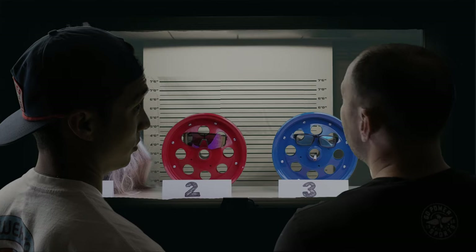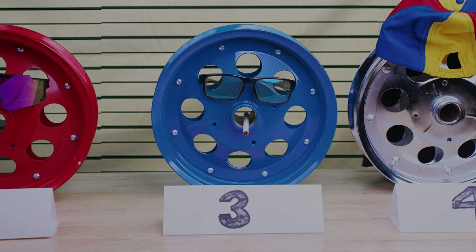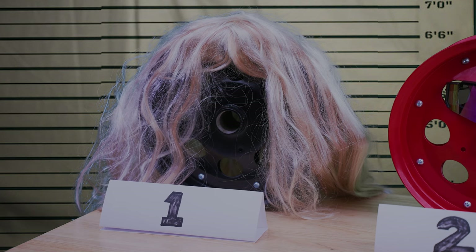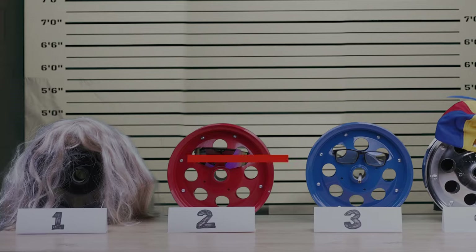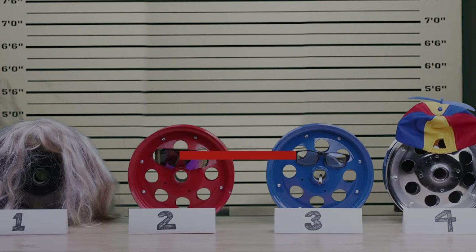Our 10-inch modular steel wheels come in four classic colors that'll make your bike stand out. Choosing just one is going to be the hardest part. And for a limited time, they're only $49.95 each. I'll take all of them. Good call. Available at Go Power Sports and www.gopowersports.com.